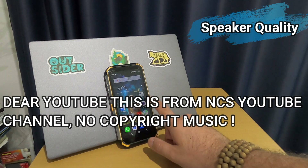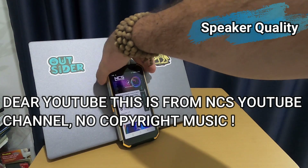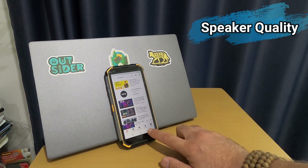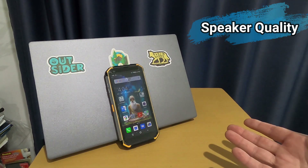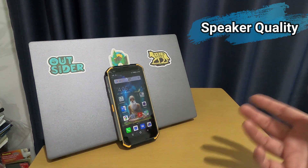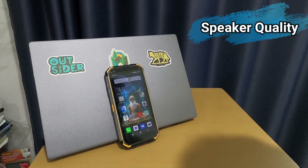The speaker is very loud. One problem is that when using Skype, I cannot reduce the volume enough — the minimum volume is quite loud. If I'm somewhere and want to use the speaker without everyone around me hearing, I cannot, unless I use their special earphone.